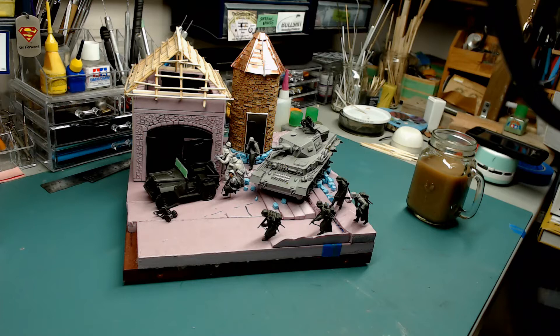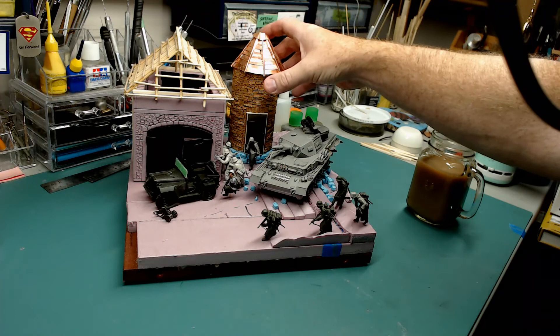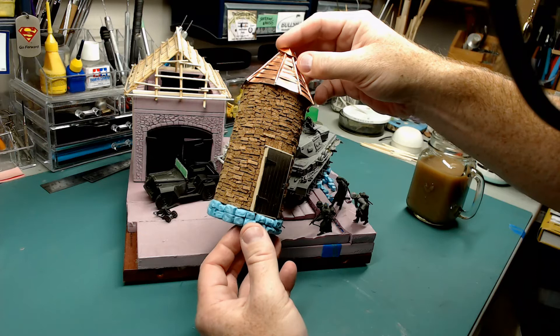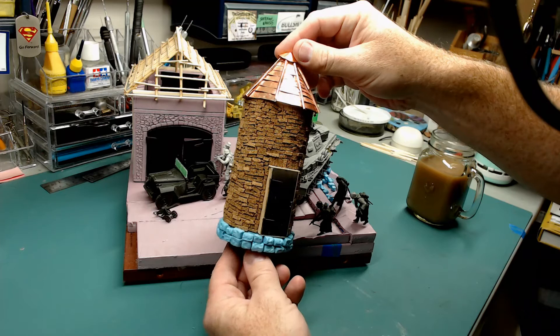Thatched roof is much more difficult for me to do, but I have the materials — I've got a giant length of plumber's hemp that a friend sent to me from Germany, because I can't get it here. So I'll probably just end up using that. This is really time consuming. The silo was pretty friggin' time consuming to build, because it's all done with individual bricks.